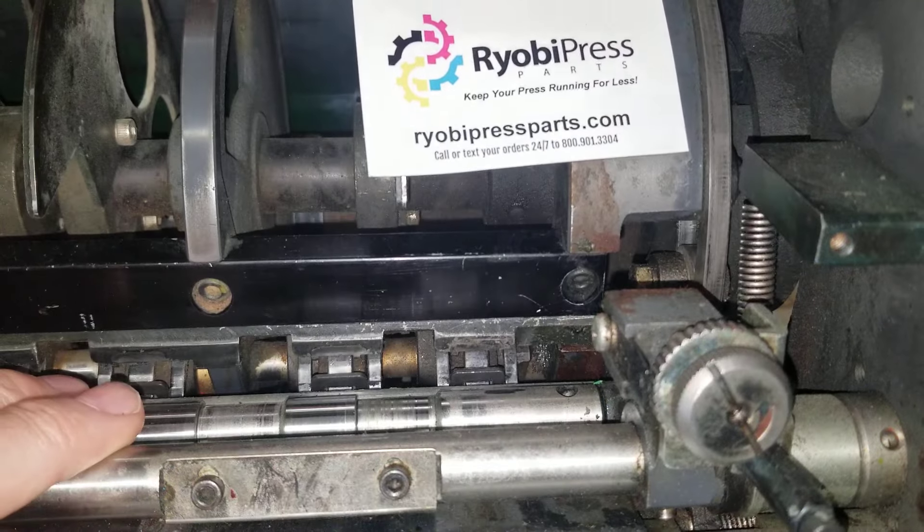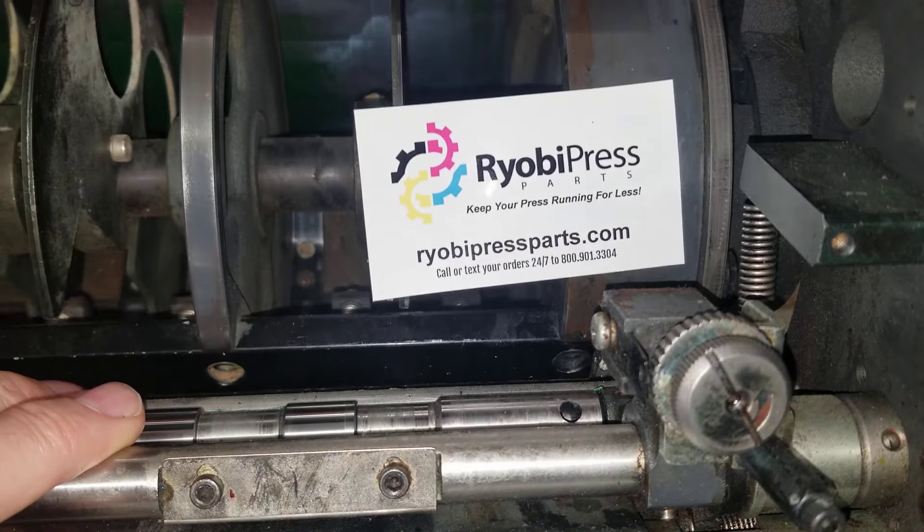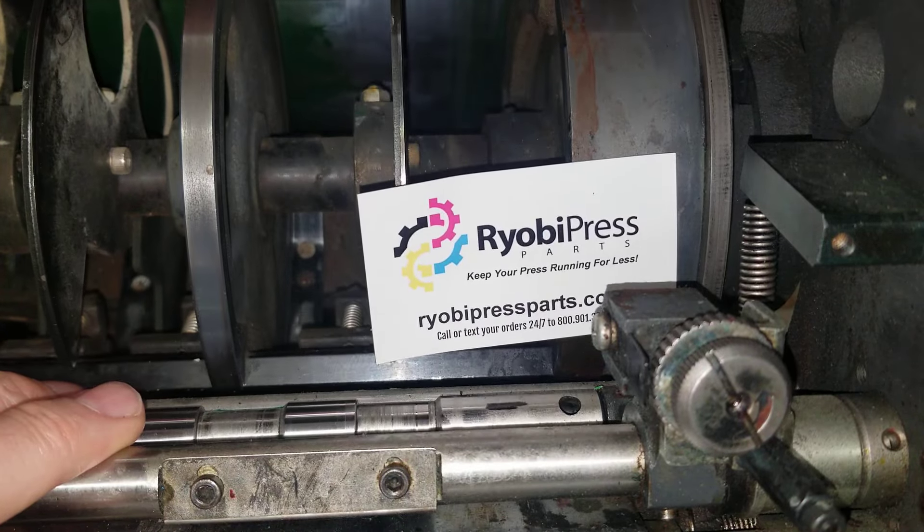Going counterclockwise gives you more dwell. We're setting the dwell — it's not a pressure, it's a dwell: how long does it stay down. There's one revolution — about one and a sixteenth. I've got to go a little bit more.